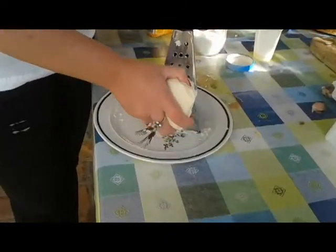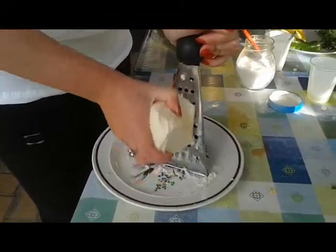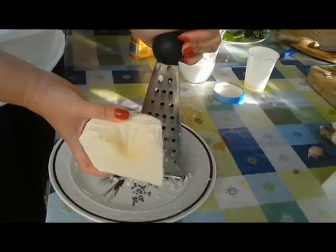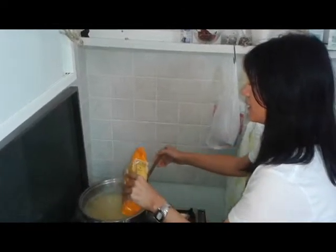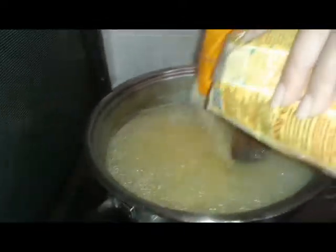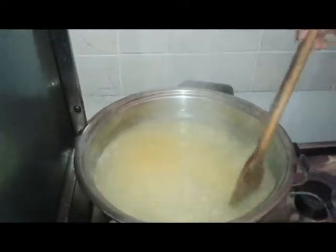We are now grating the cheese, which we will use for the polenta that we are going to serve in the end with the tochitură. The polenta is going to be made in a healthier way, without too much oil, and the cheese is also a bit low in salt. We are now adding the cornmeal flour into the boiling water along with a little bit of olive oil. We are going to add cornmeal flour until our polenta will have the desired consistency. In the case of tochitură this consistency is rather soft.